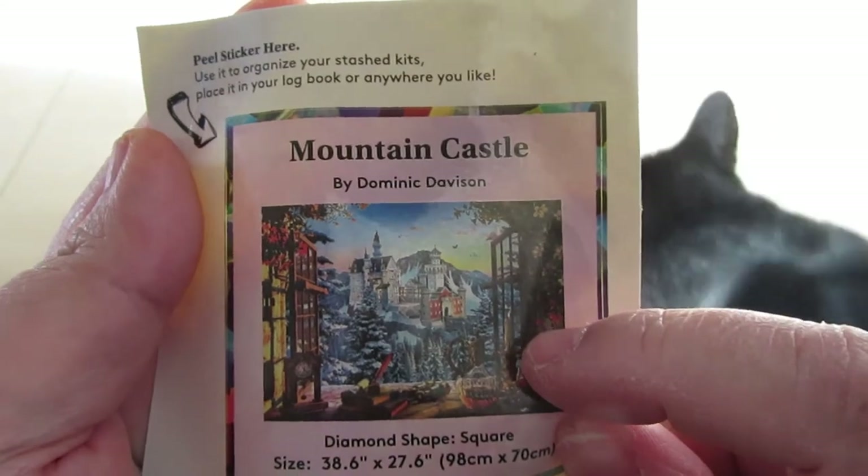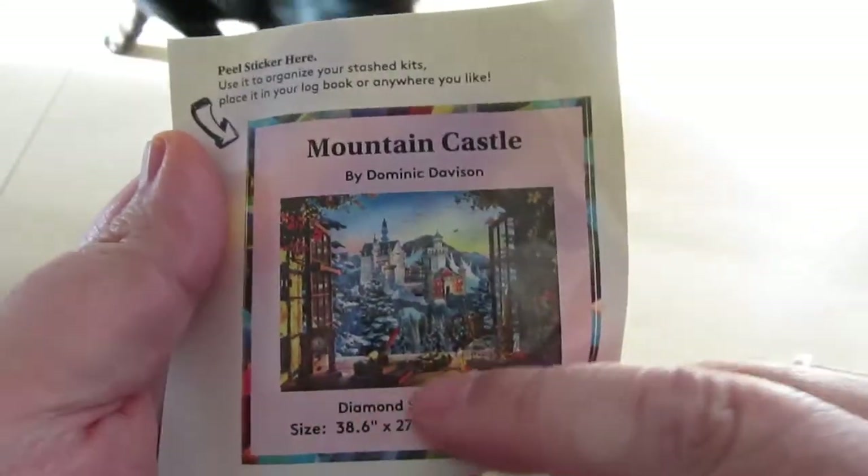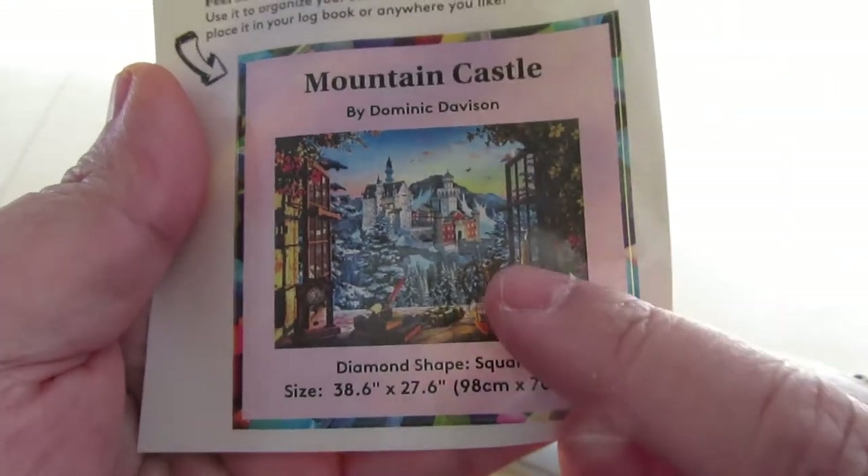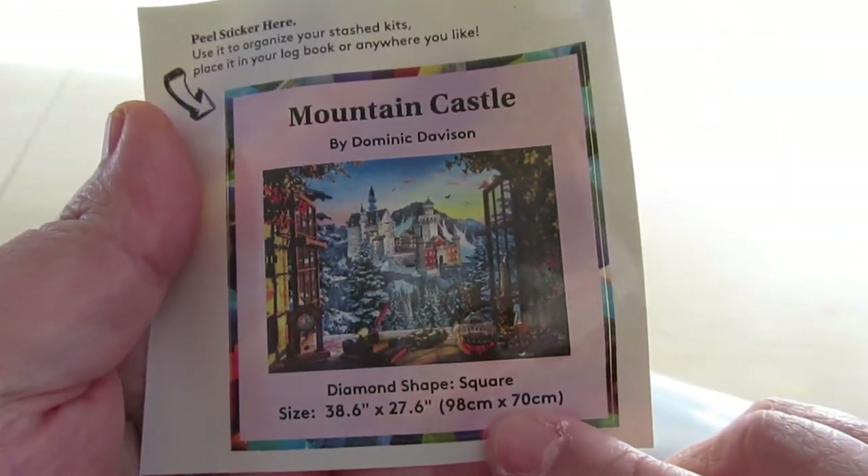As you can see there are window panes and then the castle in the background. It is a square, and here are the measurements again if you didn't hear me say that.